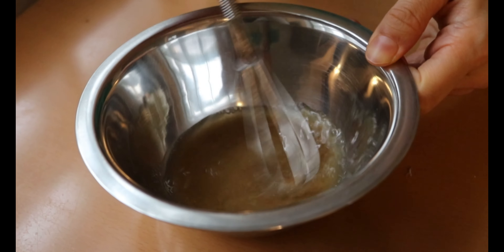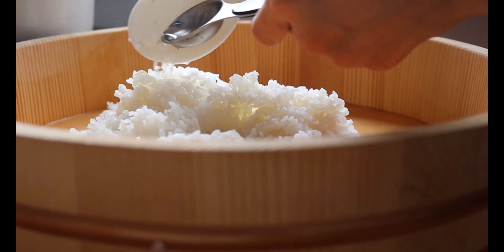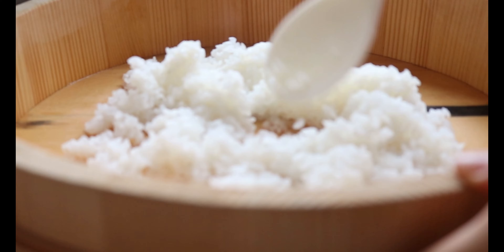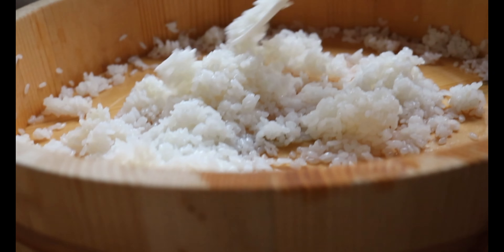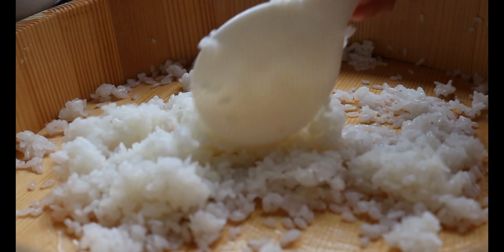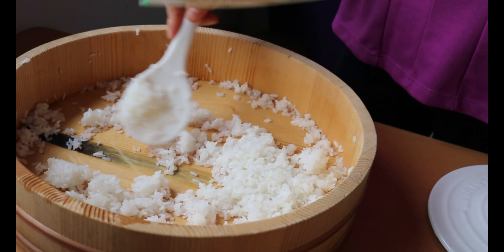Next, let's make sushi vinegar. In a bowl, add 2 tbsp of rice vinegar, 1 tbsp of sugar, and 1½ tsp of salt. Mix together until the sugar and salt are dissolved. When the rice is still hot, drizzle 2 tbsp of sushi vinegar over the rice. The rice has to be steaming hot — otherwise the sushi vinegar doesn't penetrate into the rice grain and you'll end up with watery, vinegary rice. Slice, slice, slice and flip over — you want to mix them well but without mashing the rice grain.